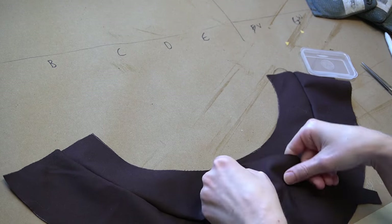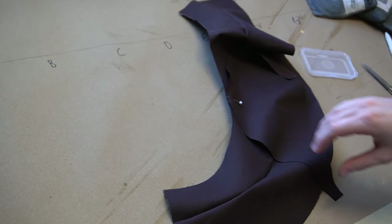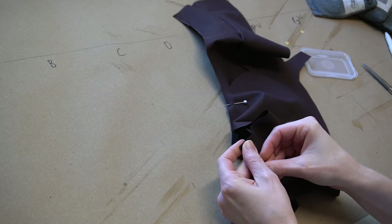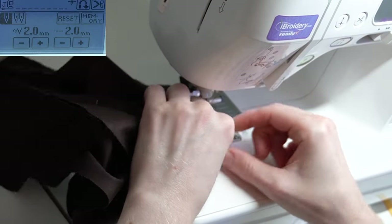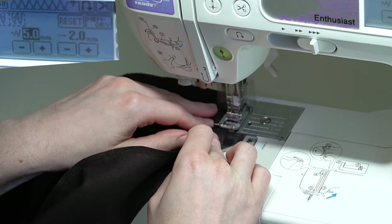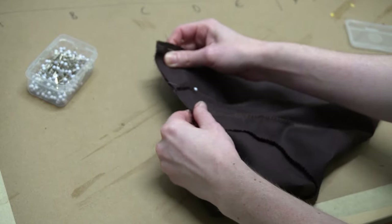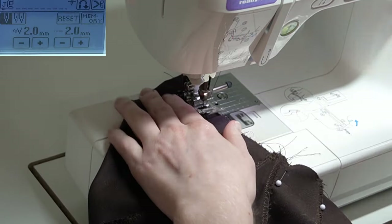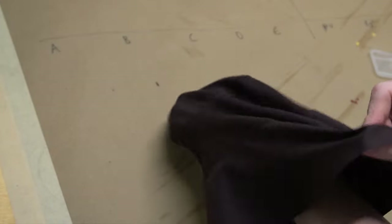For the top part of the hat, trace each of those pieces the same way, but you only have to cut them out once. We're going to pin each of the pieces together and then take them to our sewing machine to stitch them. With a universal needle and a basic straight stitch, sew each piece together followed by an overcasting stitch. The last part for the top of the hat is to sew it to itself so you have a cone-like shape, using a single stitch followed by a cascading stitch. Once finished, flip it inside out.